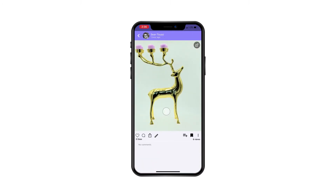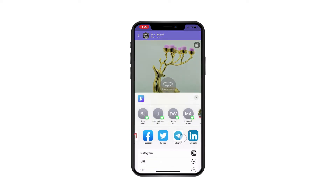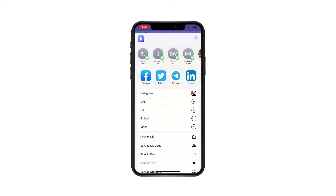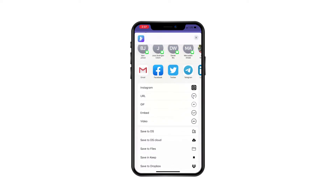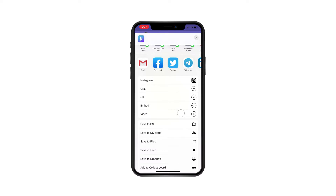Once the model is created, you can view it, like it, comment, and share it to different social platforms including Instagram. You can generate an interactive URL, save it as a GIF, generate an embed code to embed the 360 photo in your website, or generate an MP4 video.